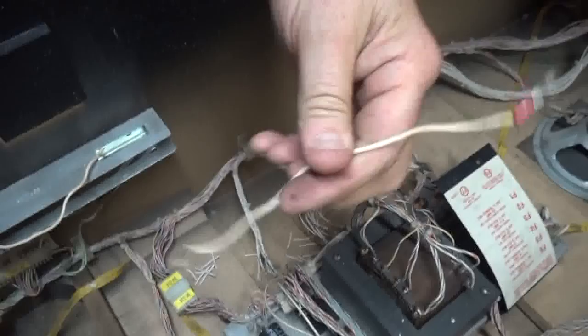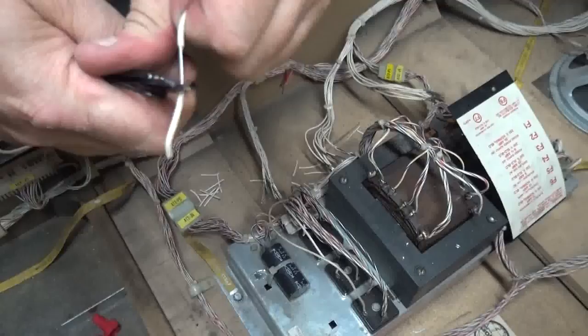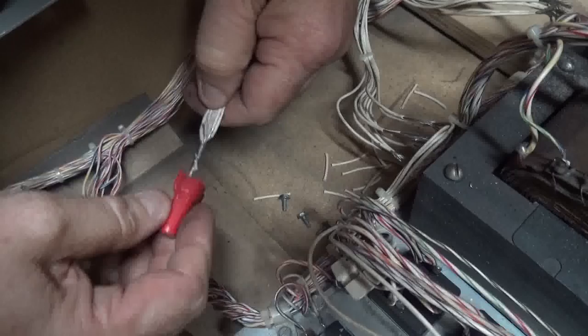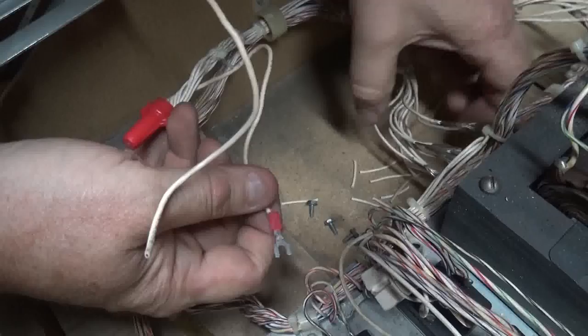We're going to need three of these, and we want them to be about the same length — not critical, but that'll be good enough. We strip this one about the same length. You can use red wire if you don't have many wires. You're going to physically twist them together with your fingers — you do not solder — and then you put a red wire nut. You may have to go to the next size up, which is actually gray. But that's nice and tight, and now you have a lug.